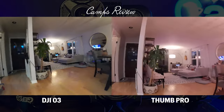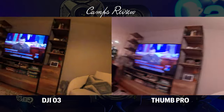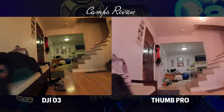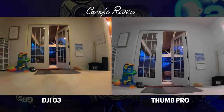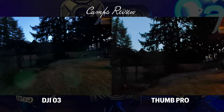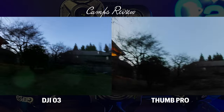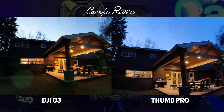Let's look at the yellow balance with the O3 — it's more of a warm setting. The Thumb Pro seems to be set more default to a cooler setting. Indoors, I feel like the Thumb Pro looks pretty good — it seems a little lighter, there's a bit of a brightness difference and you can see a little better. Outdoor, the O3 has a little more saturation.